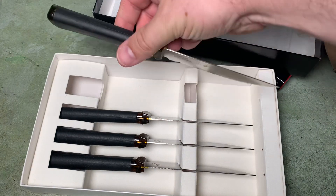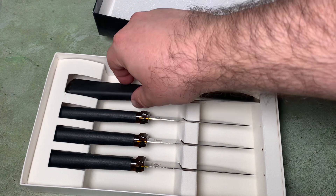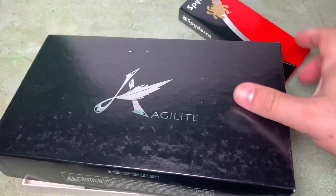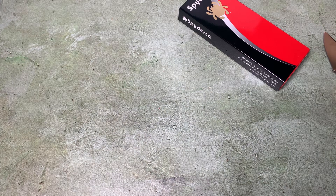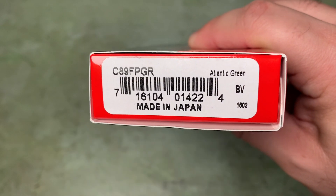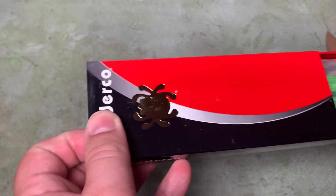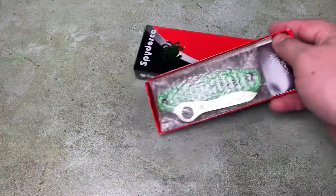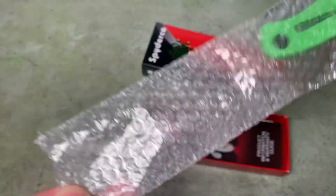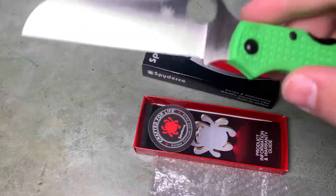So these are just kind of incidental. The main event here is this Spyderco. I've got the Atlantic Salt from Spyderco's Seki City, Japan facility. This is in LC200N, and this is Plain Edge.